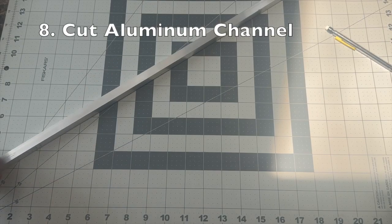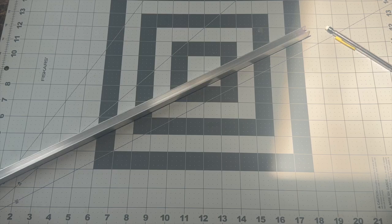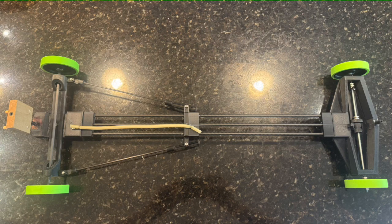The next step is to cut our aluminum channels to size. The length of this aluminum channel really depends on the length of your vehicle. The distance of my vehicle from the very front of the wooden dowels on my backstop to the very back of the chassis was 73 centimeters. You want the length of this aluminum channel to be roughly 3 centimeters less than the total length of your vehicle. Therefore, the length of the aluminum channel I used was 70 centimeters, because the length of my vehicle was 73 centimeters.